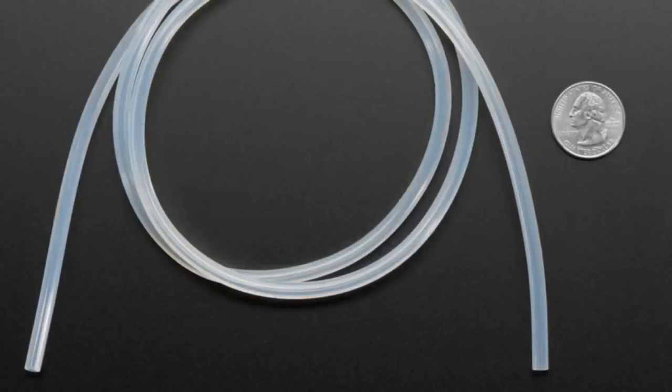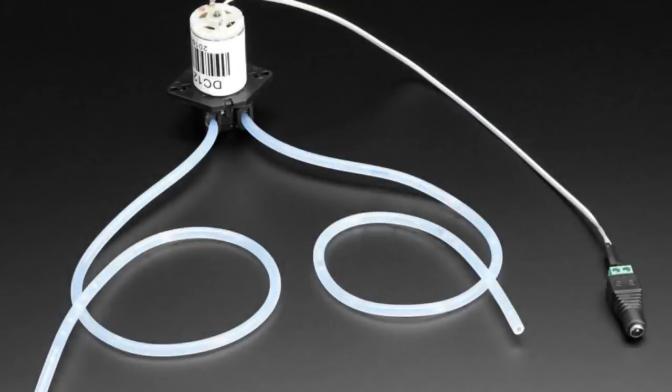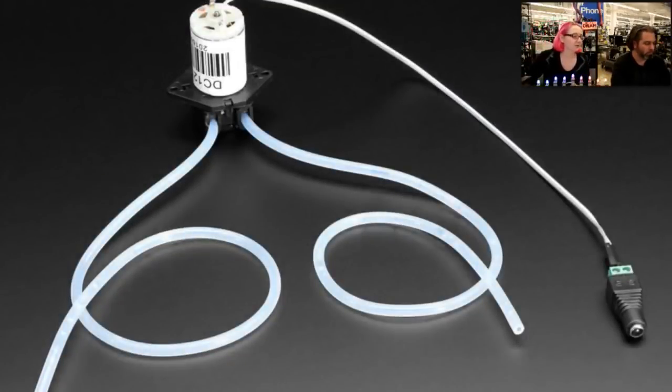First up, we have some tubing — silicone tubing. It fits perfectly in our peristaltic pump. Our pump comes with a little bit of silicone tubing, and you can pick some up from McMaster-Carr, but there are people who want a lot of tubing. So now we have a meter-long piece of tubing, pretty cheap, and it's the perfect size for the peristaltic pump. It's supposed to be a tight fit, and what's needed is the pump never touches the liquid, so it's really good for moving fluid that you want to drink or that would corrode or damage a pump.